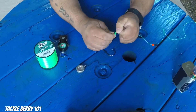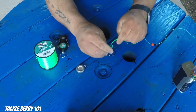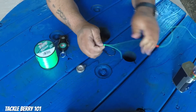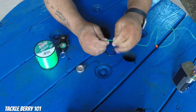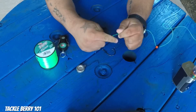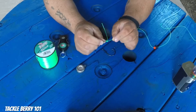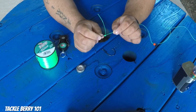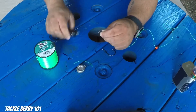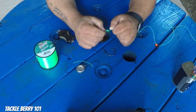It usually helps to wet the knot — the fastest way is with saliva — just wet it down a little bit. Then pull your main line and your tag end, making sure the knot cinches down nice and pretty. With 50-pound mono, the thicker the line, the harder it is to tie the knot. All you do is clip your tag end, leaving a little sticking out. Catfish are not line shy, so you don't have to have everything perfect.